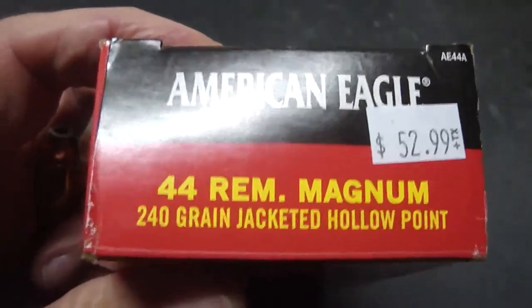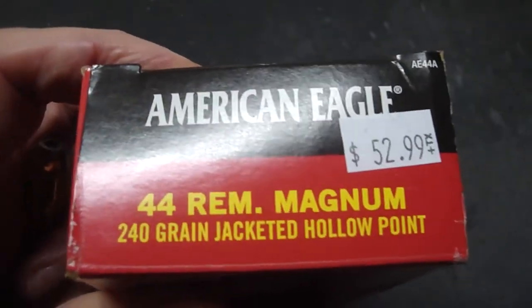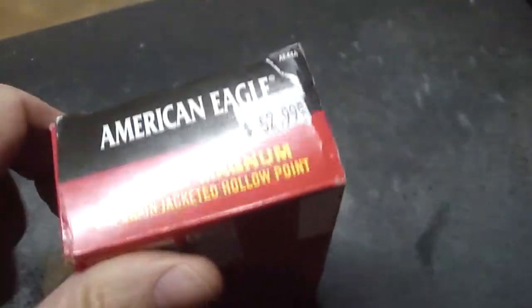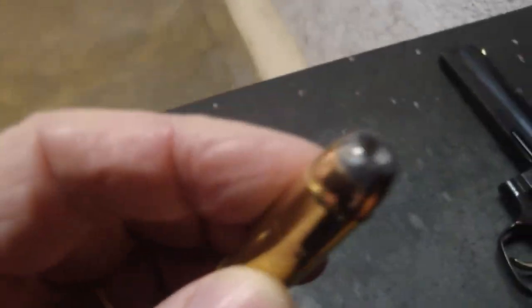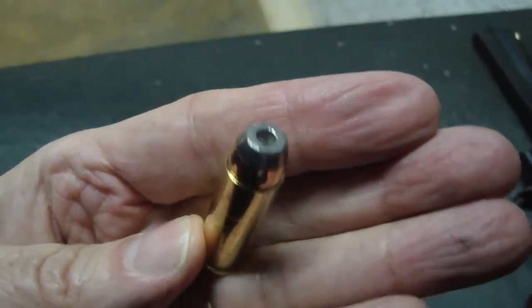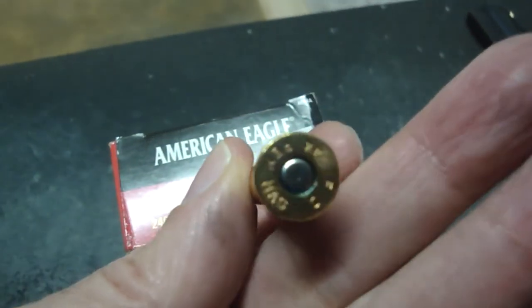We're shooting American Eagle .44 Magnum, 240 grain jacketed hollow point. Muzzle velocity is 1,230 feet per second at the muzzle. That's what it looks like — it's more like a torpedo than ammunition, isn't it?